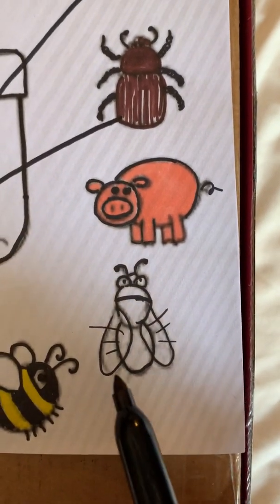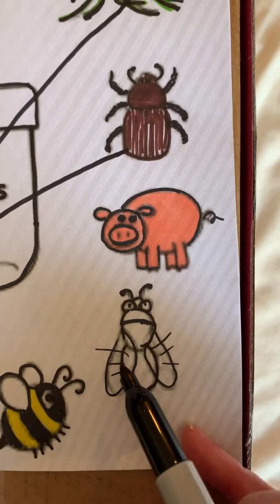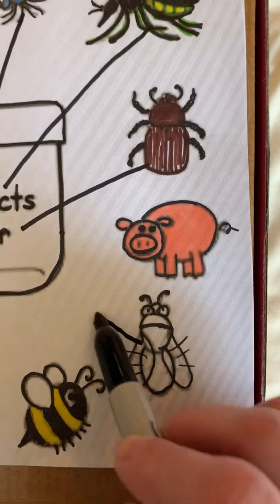Now we have a fly. Here's three body parts, and one, two, three, four, five, six legs. Some antennas. He's an insect.